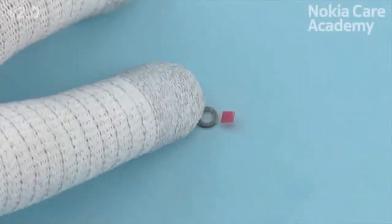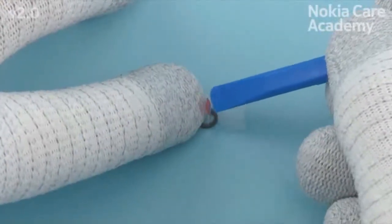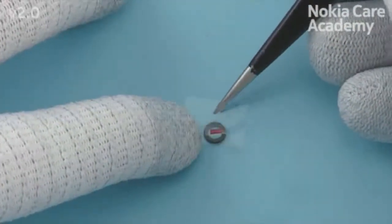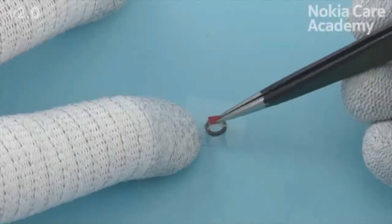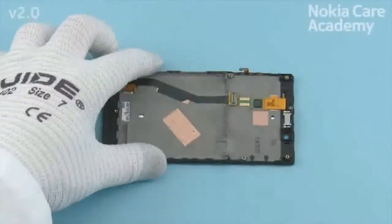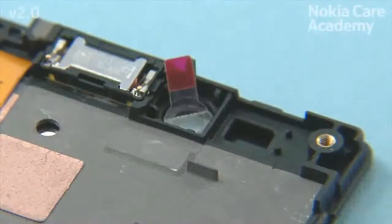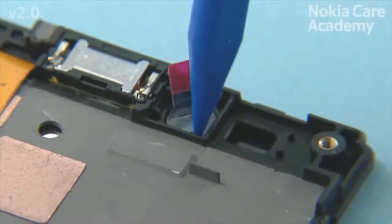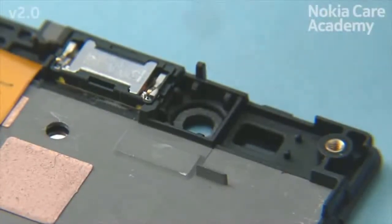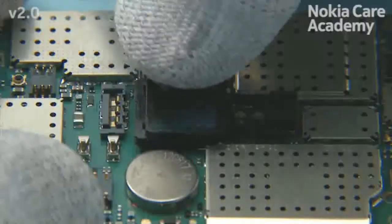Bend the front camera gasket upwards. Bend the shown protective film of the front camera gasket upwards. Remove the shown protective film. Remove the shown protective film. Place the camera boot to activate the adhesive. Remove the protective film.